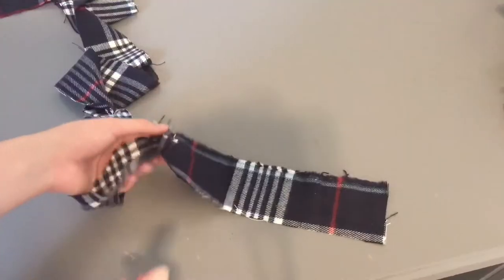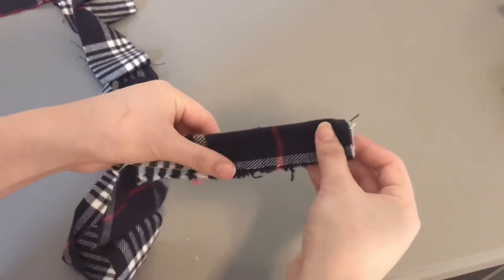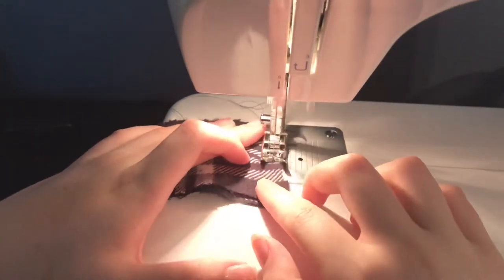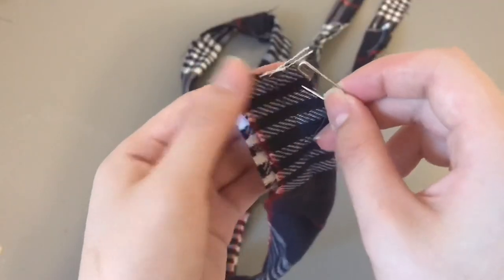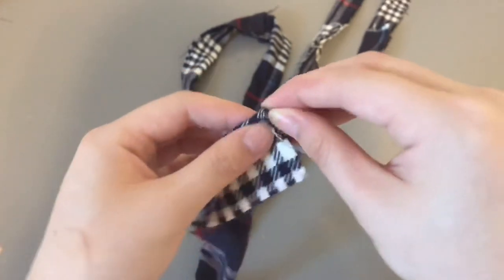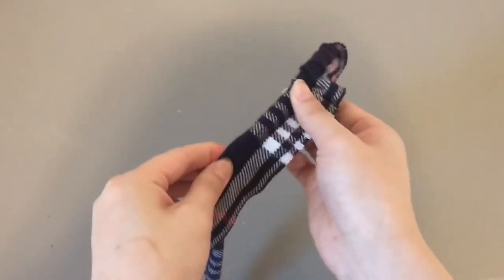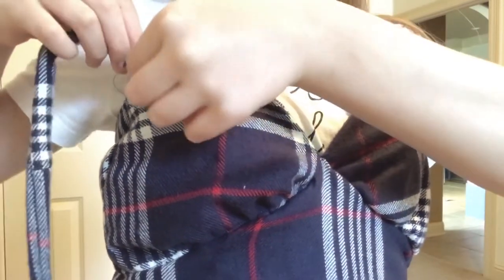I did a little zigzag stitch covering the edge of the zipper and the fabric so it doesn't come undone. Then take some strips of fabric, put them right sides together along the ends, fold in half right sides together, and do a straight stitch down the side. Use a safety pin to turn that long strip of fabric inside out, then cut it so there's enough for two straps.